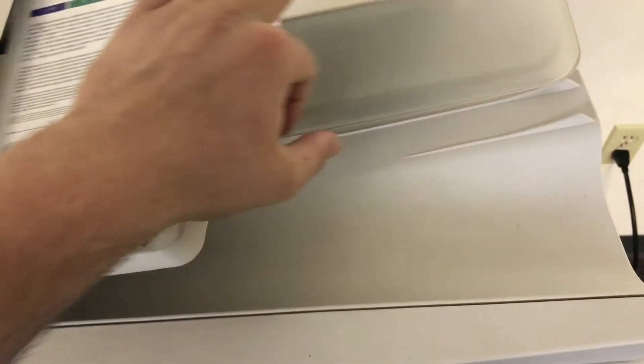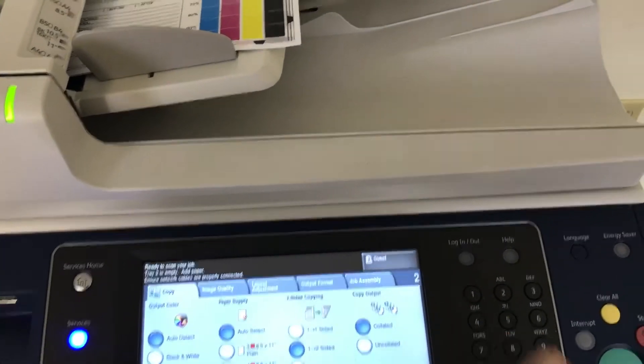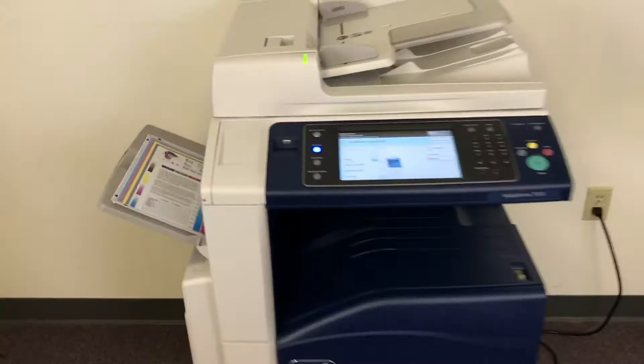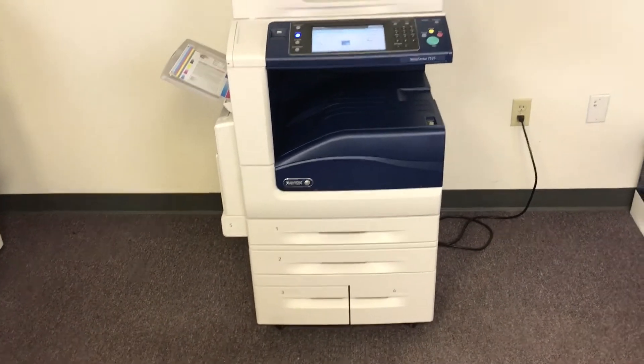Now we're going to test out the document feeder on this machine. We'll place our test copies in the feeder face up and set the machine to do a double-sided copy, testing our duplicating feature. This machine handles paper sizes up to 12 by 18 out of the bypass tray, which is tray number five.